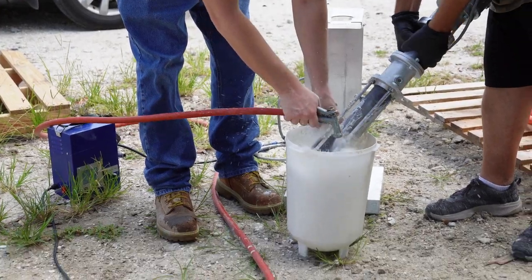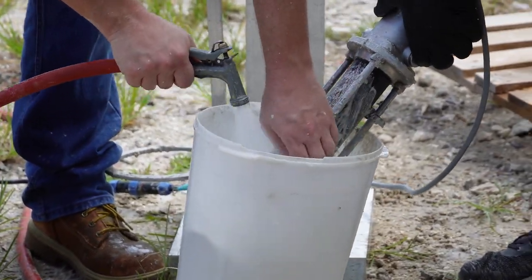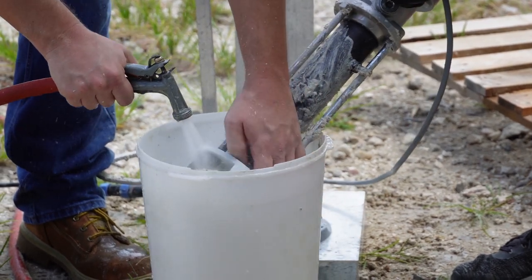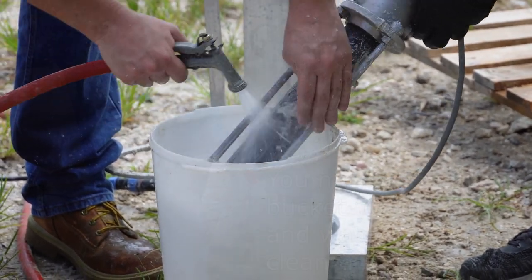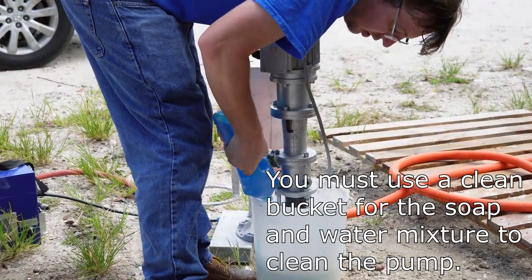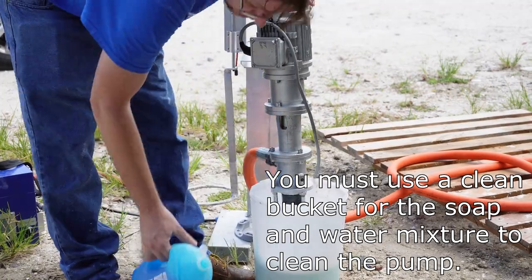Here we are taking the pump out of the cement reservoir to clean the outside of it. After cleaning the outside, the inside of it must be cleaned as well. To do this, we will be running the pump with a soap and water mixture. You can use the existing cement reservoir after it is washed, or you can use your own bucket.